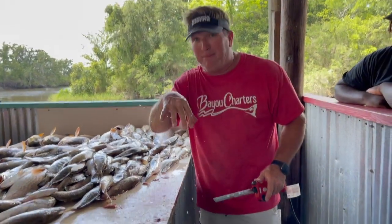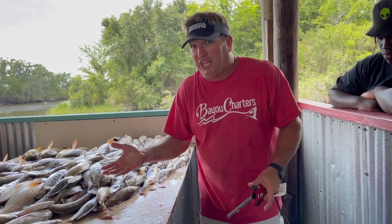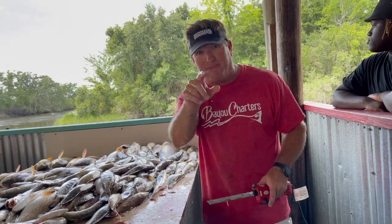Now remember, if you want to comment below, if you want to know anything else about any type of fish cleaning that we do here on the inshore, I'll be glad to shoot another video for you. So enjoy it, make sure you subscribe.